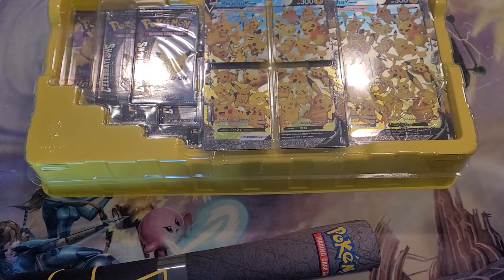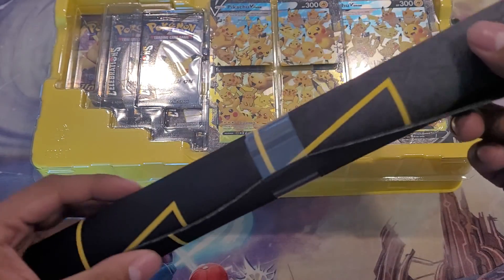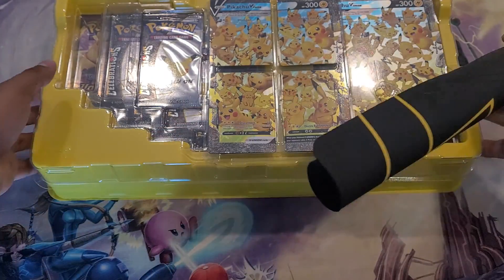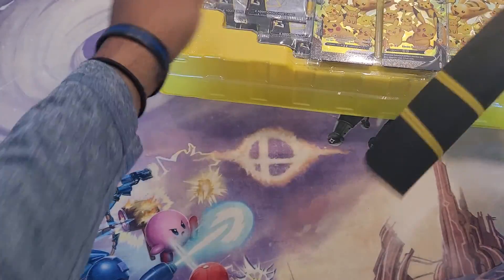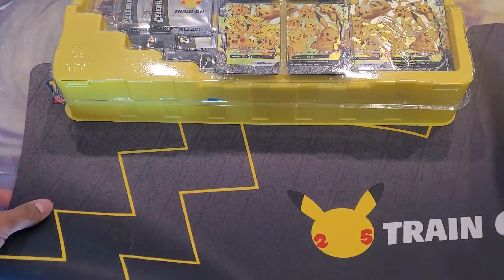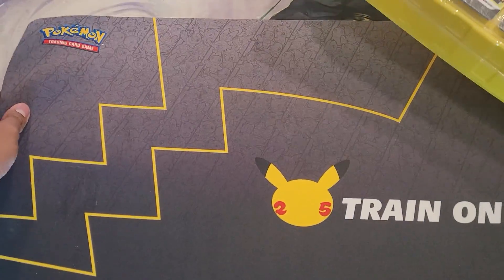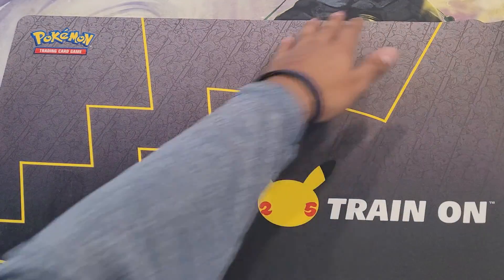The box is empty now but the mat is right here — let's go ahead and check it out. I'll probably actually have it as the background. It's a rubber mat on top of a mat. Train on — love it.